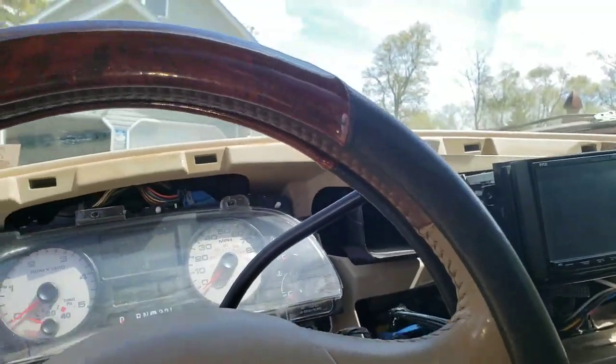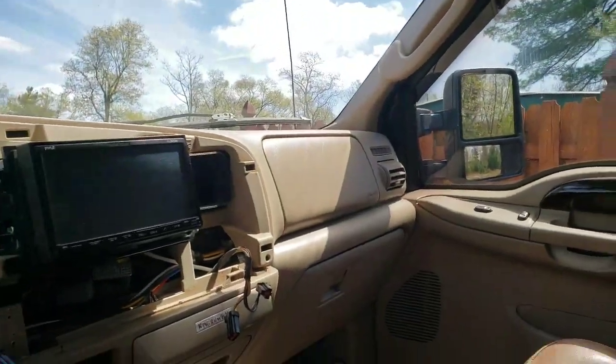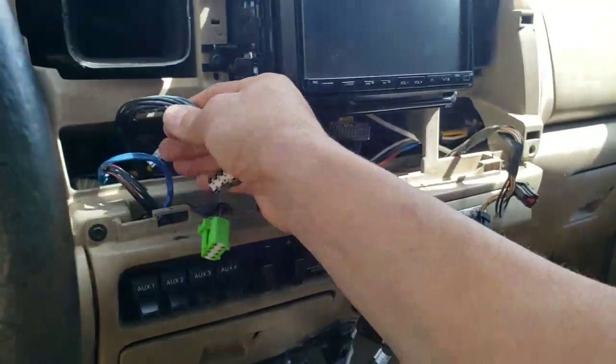Power Stroke Super Duty. Having a problem. I took the whole front cover off and unplugged everything to get it all out of the way.